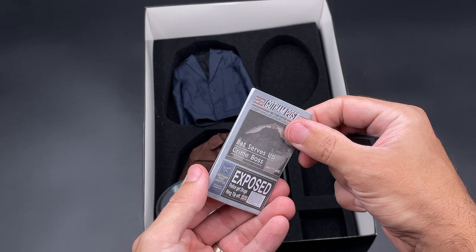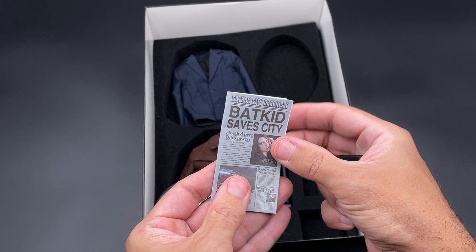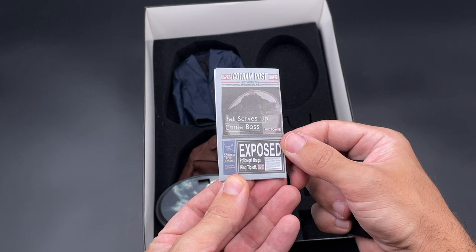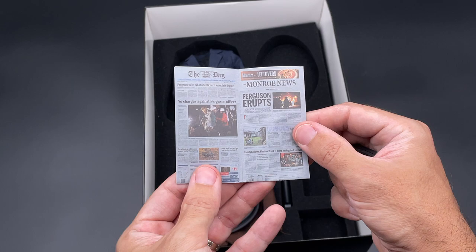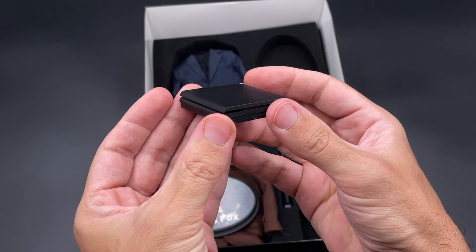Here we have the newspaper with different covers you can work with — different titles depending on which one you choose for Morgan Freeman, our Lucius Fox, to be holding when you pose him. It's made of paper with a nice printing on it — nothing special, but always a nice accessory to have with your figure.